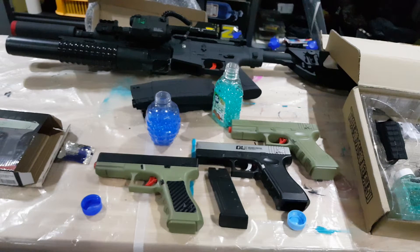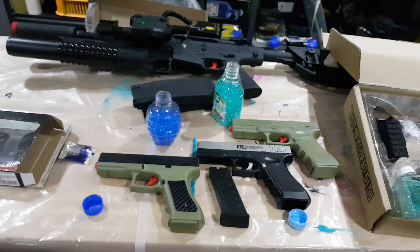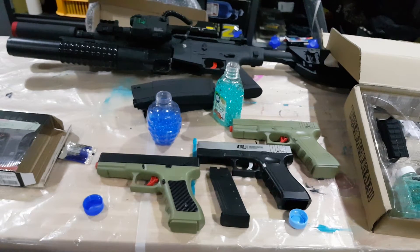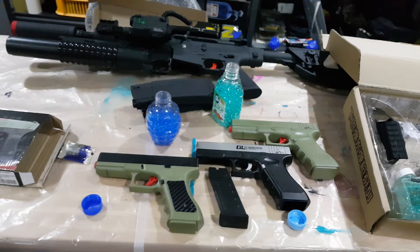Maybe someone can hit me back in the comments and tell me what's going on, or if they've got one of these and are experiencing the same issues, let me know — I'm keen to find out. I really do like the mag feed concept, but it's underwhelming in reliability. Performance-wise, when it actually does fire it packs a punch fresh out of the box — you don't need to upgrade the spring. But it's just lacking in reliability.